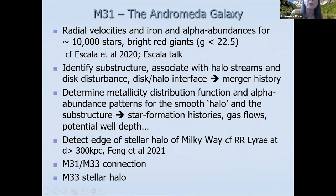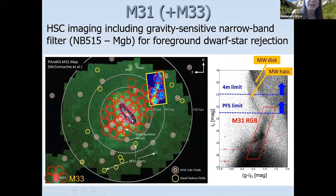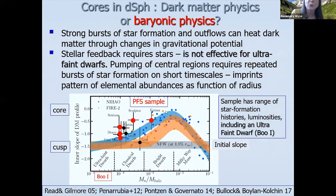For M31, Ivana just gave a wonderful introduction. Let me show you where our fields are — here is the PAndAS map, and the red marks are the intended fields of the PFS survey of M31. Our PFS limit gets the first tip and roughly one magnitude down the giant branch, targeting M31. For the dwarf spheroidals, we have a range of star formation history and stellar luminosity in our sample of about six dwarfs, including the Boötes I ultra-faint dwarf.